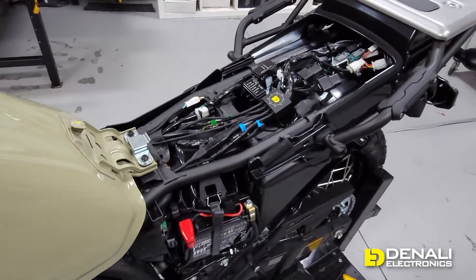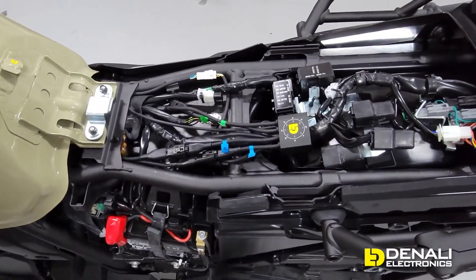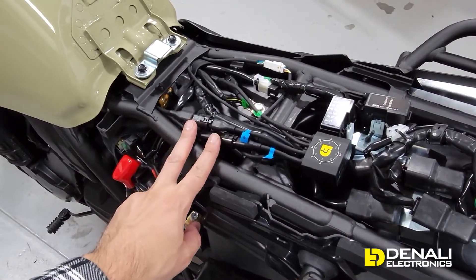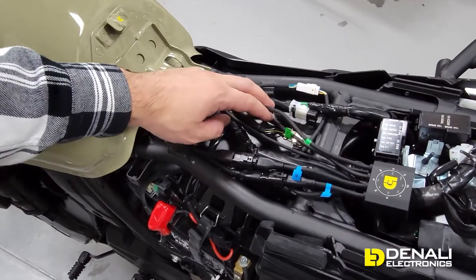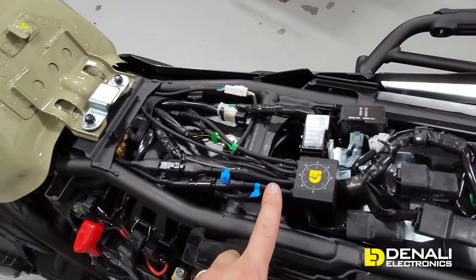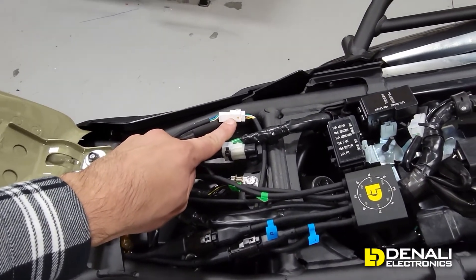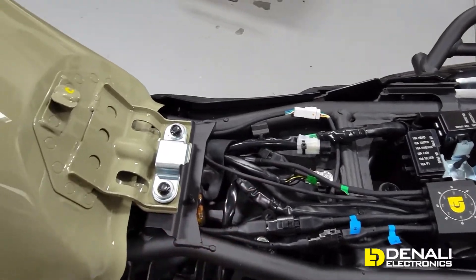We're going to dive right into the wiring first on this KLR650 and show you how to install lights on our newest Dial-DIMM smart controller. Here's the controller mounted under the seat. Coming off the controller are your two blue leads for your main driving lights, your two green circuit leads for visibility or second driving lights, ring terminals that hook up to the battery, the trigger wire cable, and the switch lead routed up to the switch.